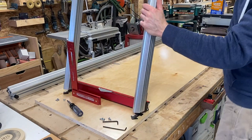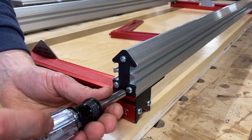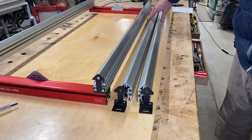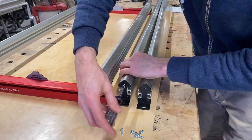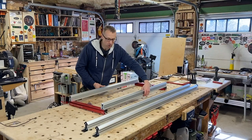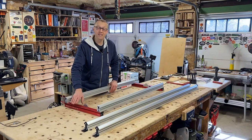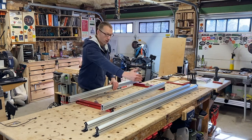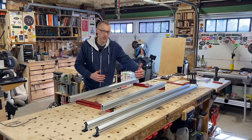Now tip this back down and install the end flanges. At this point, attach the end caps to both long V-rails using three Torx screws in each. Since my bench isn't wide enough to accommodate the 59-inch V-rails, I'll bring the cross-rail guide in to match my bench width. That's just another point of versatility with this jig — it can accommodate any width bench that you have.